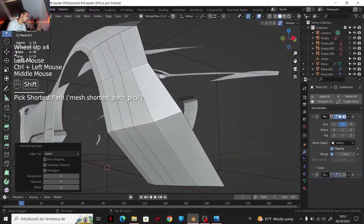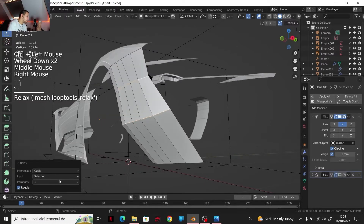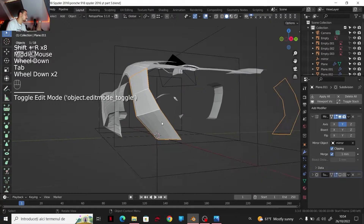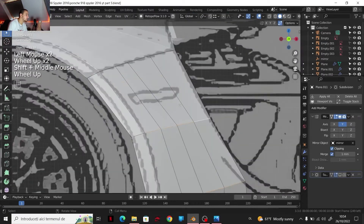I can go to the edges and I'm going to select also these edges. Relax — I'm going to give 25 iterations, then Shift+R. So everything is going much more smooth like that — that's a perfect description for geometry.